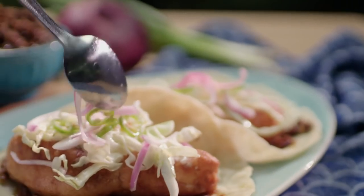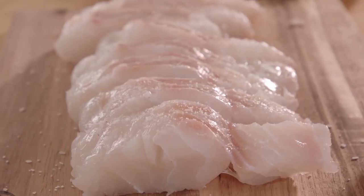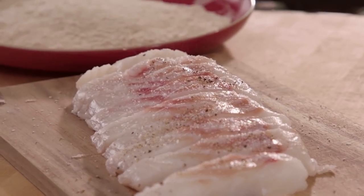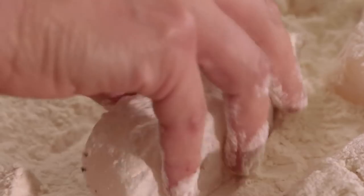We're going to finally make the fish that's going to go in the fish taco. Here I have some very fresh cod. I'm going to cut strips about this width, season my fish on both sides with salt and pepper, and dredge it in flour. In a fish taco, you want a fish that's not going to overpower the taco — a mild fish that's nice and flaky, one that breaks the moment you bite into it.